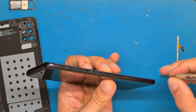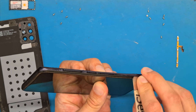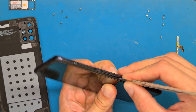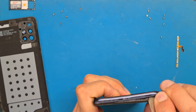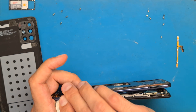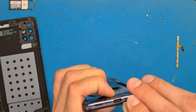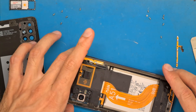We grab our opening tool and get it in between the side frame and the screen assembly, and we want to go around the edge of the phone all around to get it to disconnect from the frame.